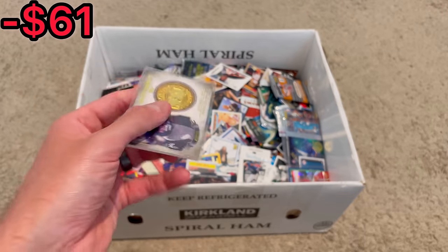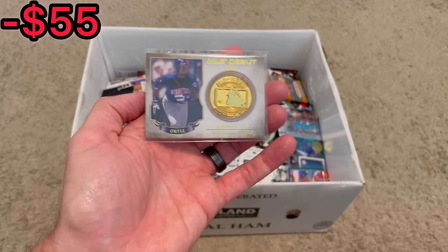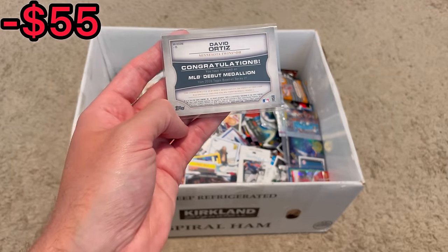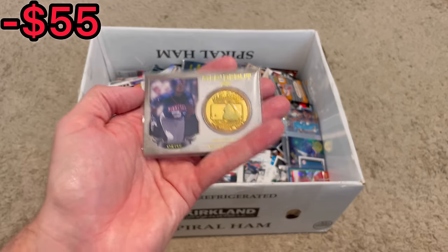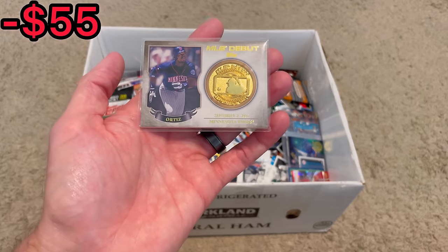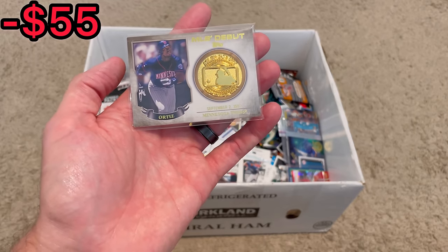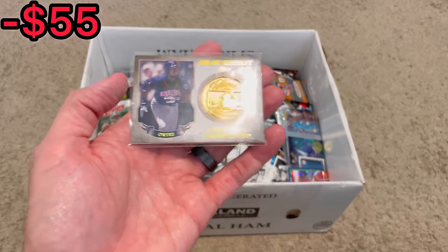Oh, that's cool — it's the MLB debut medallion of David Ortiz, aka Big Papi. I wonder how much these are worth. They've got some serious weight to them and I definitely think these are resellable. I'm assuming somewhere between $3 and $6, but cool hit right there.